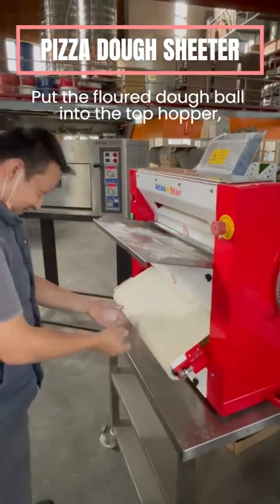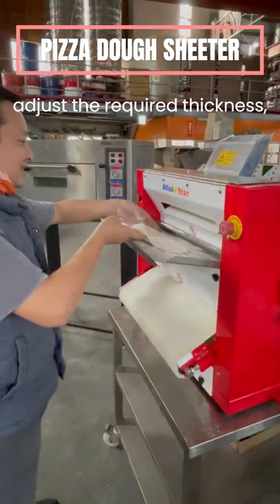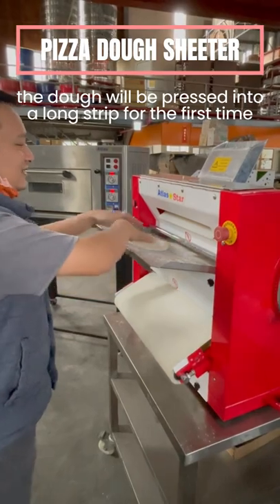Put the flour dough ball into the top hopper, adjust the required thickness, and the dough will be pressed into a long strip for the first time.